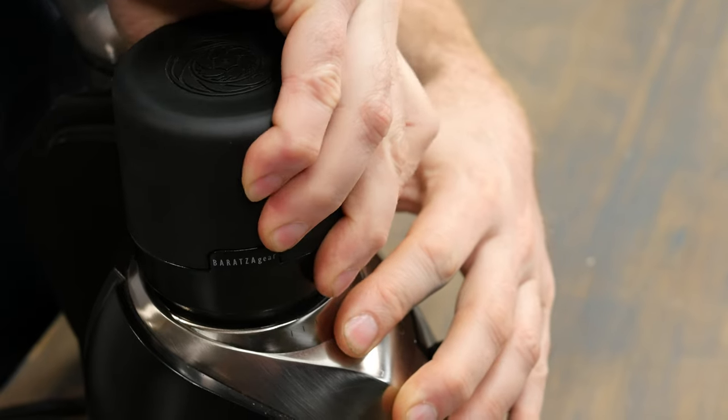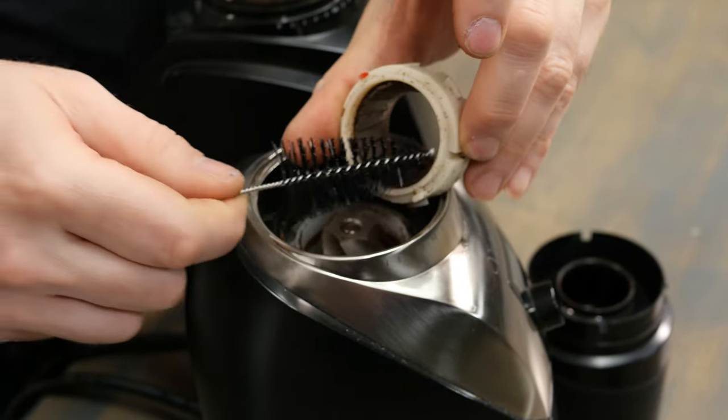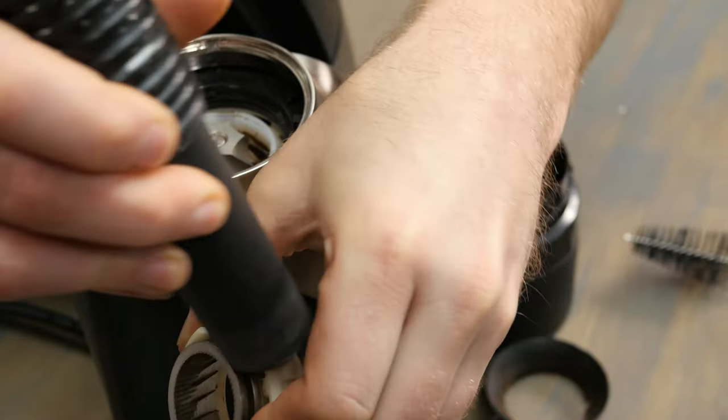The next most frequently asked question is cleaning — how do you clean your Barrazza grinder? It's actually quite simple. Every two weeks, or at least once a month, you'll want to clean your Barrazza grinder to keep it working at its best. You'll want to take the included brush that came with your grinder and remove the bean hopper. Then use the brush and a vacuum to clean the burrs — use the brush to get any excess debris off inside and around the burrs, then use your vacuum to gather the rest and keep your burrs nice and clean.